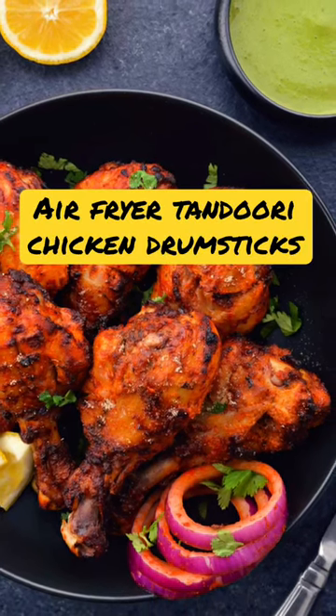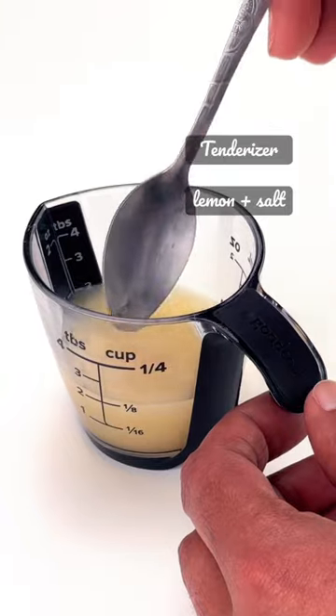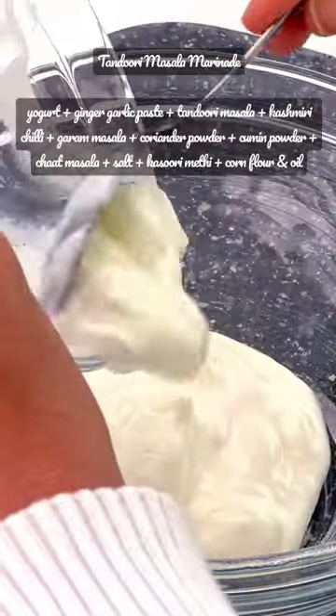Let's make air fryer tandoori chicken drumsticks. Start with making the tenderizer, which is essentially a lemon and salt mix. Coat the chicken with it and let it soak in this mix for at least 15 to 20 minutes.